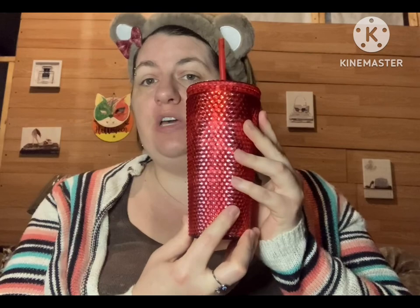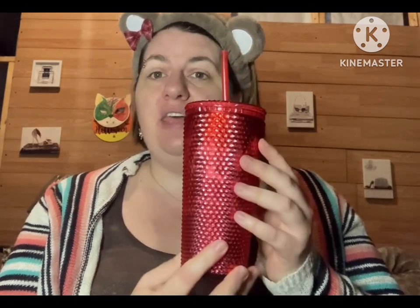I stayed in the store and looked around for about 30 minutes, and before I left I went back to the cup aisle and this one was the only one left. So I had to snag it up and try it. I'm very thankful I did because this is my favorite cup — high quality for Dollar Tree, for a dollar twenty-five. I kind of wish I'd grabbed the other colors too.